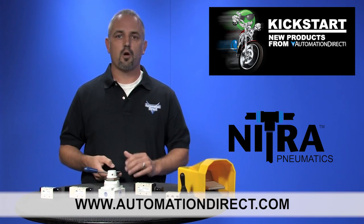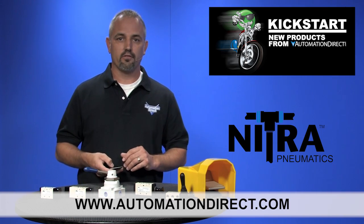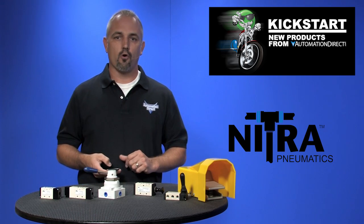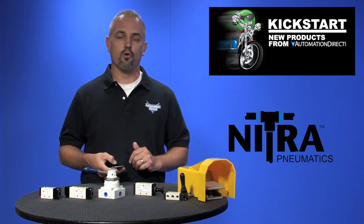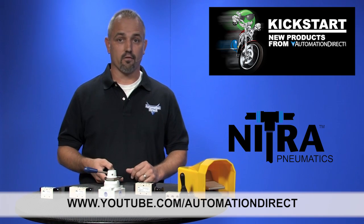Don't forget we sell a complete lineup of pneumatic products like electrically controlled valves, air cylinders, fittings, tubing, and more. Check back with us often on automationdirect.com or on youtube.com/automationdirect for more Kickstart videos.